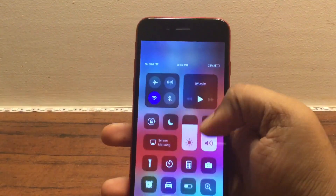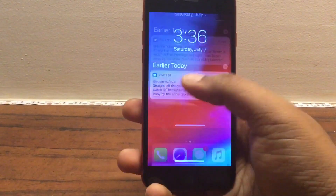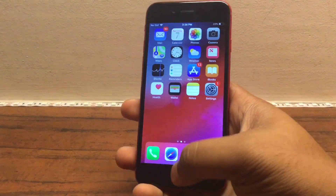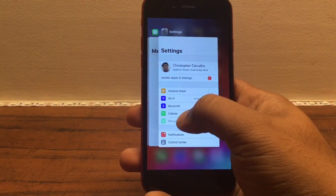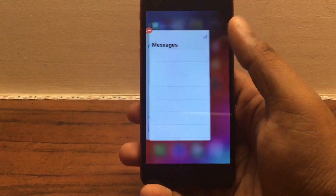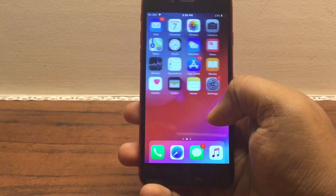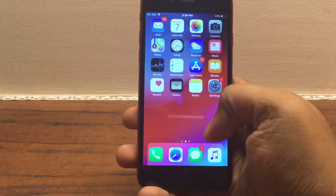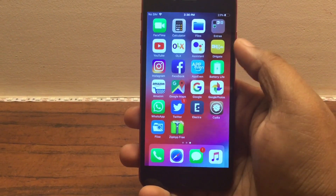Notification Center is on the top left. Now to get into multitasking, all you have to do is swipe up and hold. To close your apps you will have to press and hold and then close them. If you directly try to close them they go back home, just like the iPhone X.